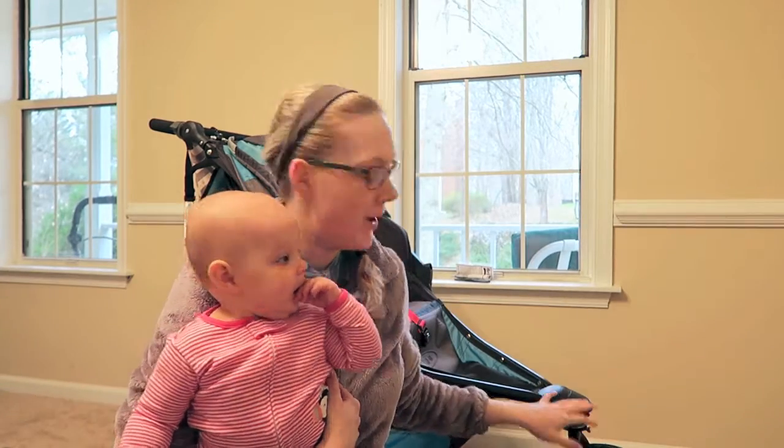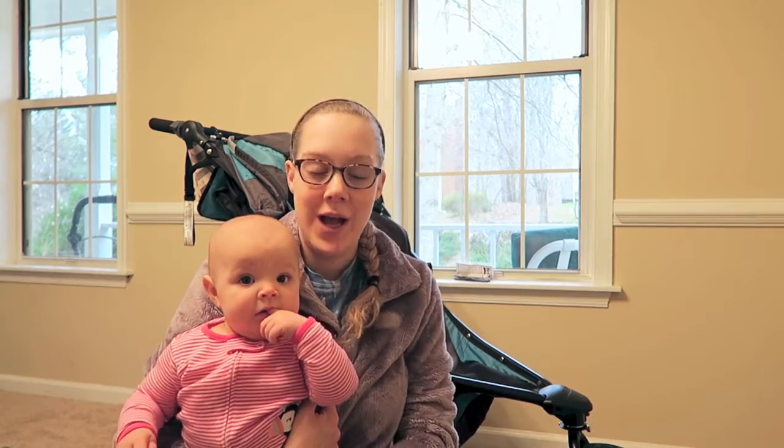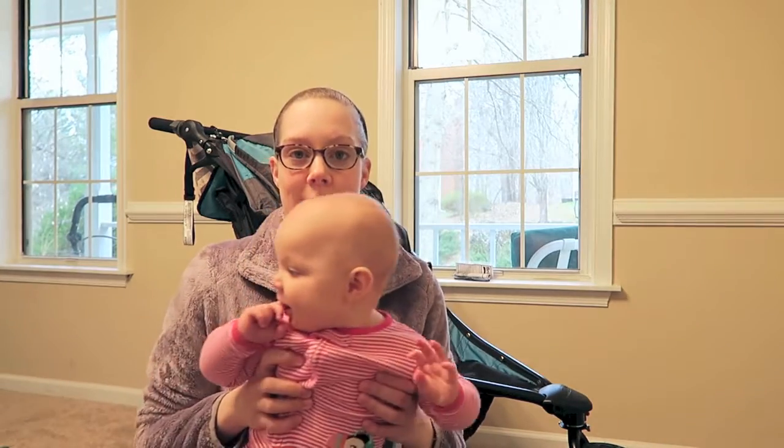Hi, my name is Elizabeth and this is May. We are going to be reviewing the BOB 2016 Revolution stroller, which is their top-of-the-line stroller. We were lucky enough to have gotten it for Christmas with a really great deal from Target — they had like $200 off and then another 20% off, plus 5% with my Target Red Card.